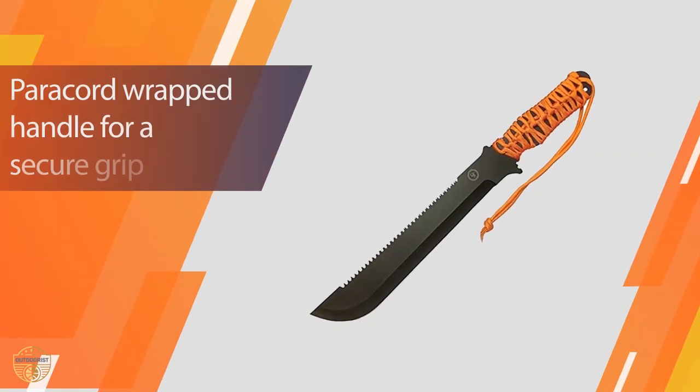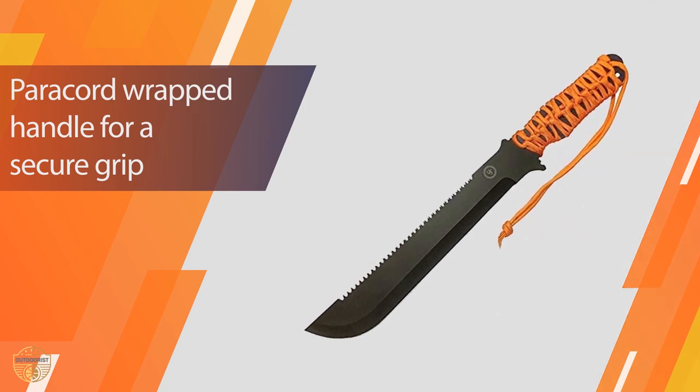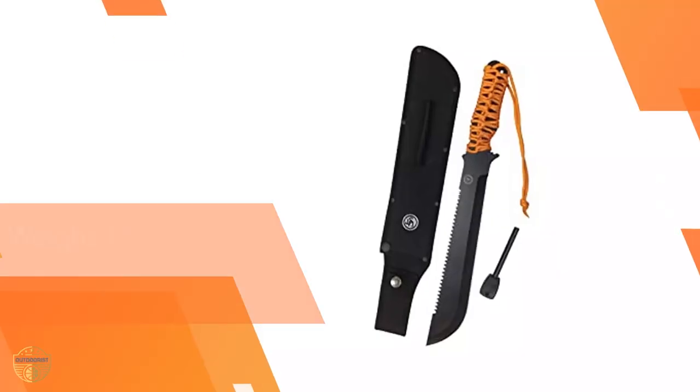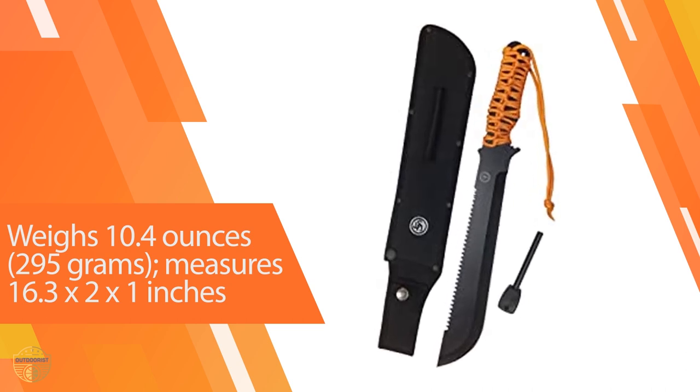The pointed tip makes it a good choice for self-defense. It's not designed for heavy cutting, but the 11-inch long straight edge blade has sufficient weight at the top end for delivering powerful strokes. The edge is very sharp, so bushes and small branches don't stand a chance.